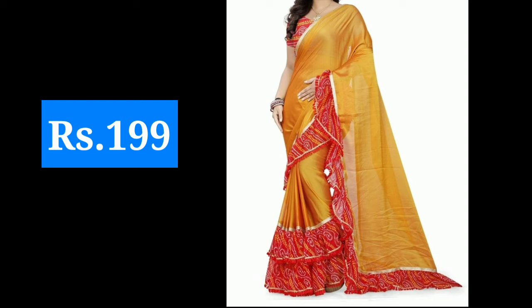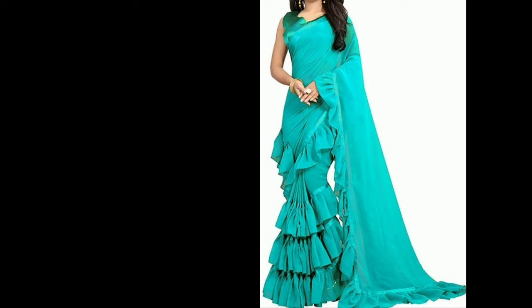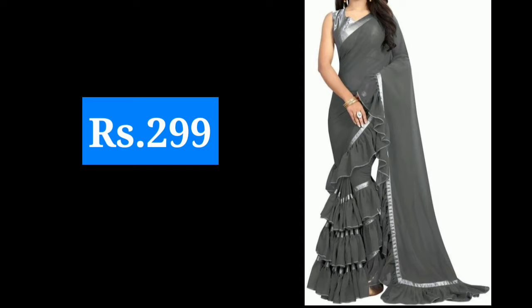Hi guys, welcome back to my channel. In this video I am going to take some of your designs. This time I have brought some ruffle saree designs. I have seen silk sarees, simple sarees, party wear, and wedding sarees, so in this video I have covered different types of sarees with all the latest ruffle saree designs.